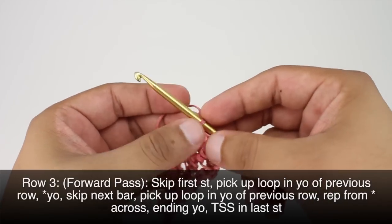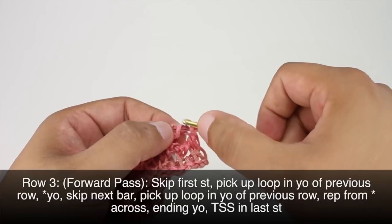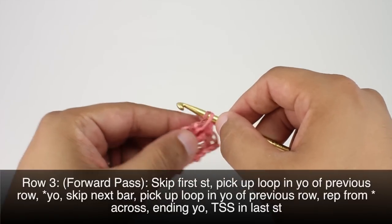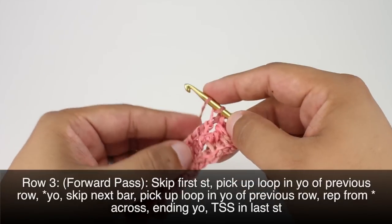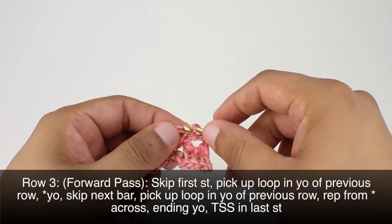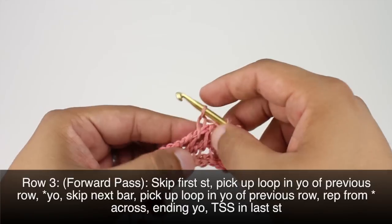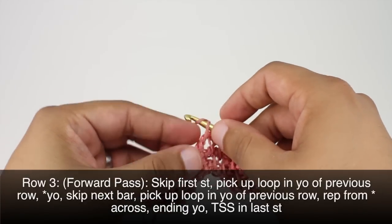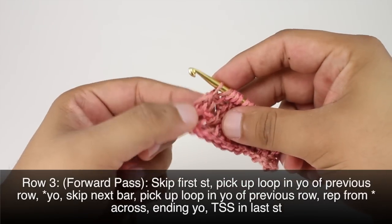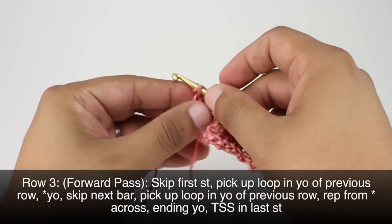Row three. We're going to begin our forward pass by skipping the first stitch. Then we're going to insert our hook into the next yarn over from the previous row and pick up a loop. Then we're going to yarn over — this will start our repeat. We'll yarn over and pick up a loop into the next yarn over from the previous row all the way across until the last stitch, where we'll do a Tunisian simple stitch.